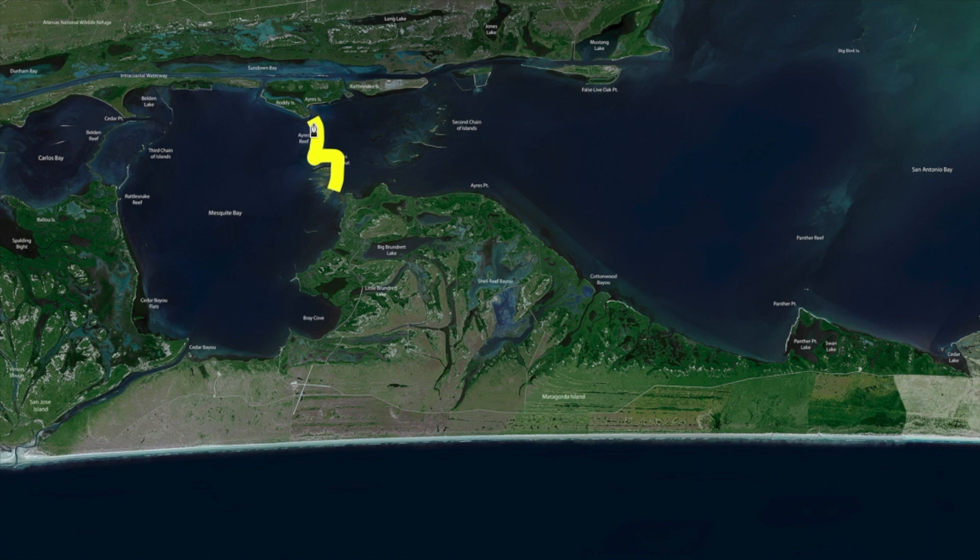As you work into deeper water, throwing your darker down south, burner shads, your glide shrimps — working out here, you'll find some nice trout that are hanging out on this deeper edge. Thanks for watching. I'm Captain Larry Bell.